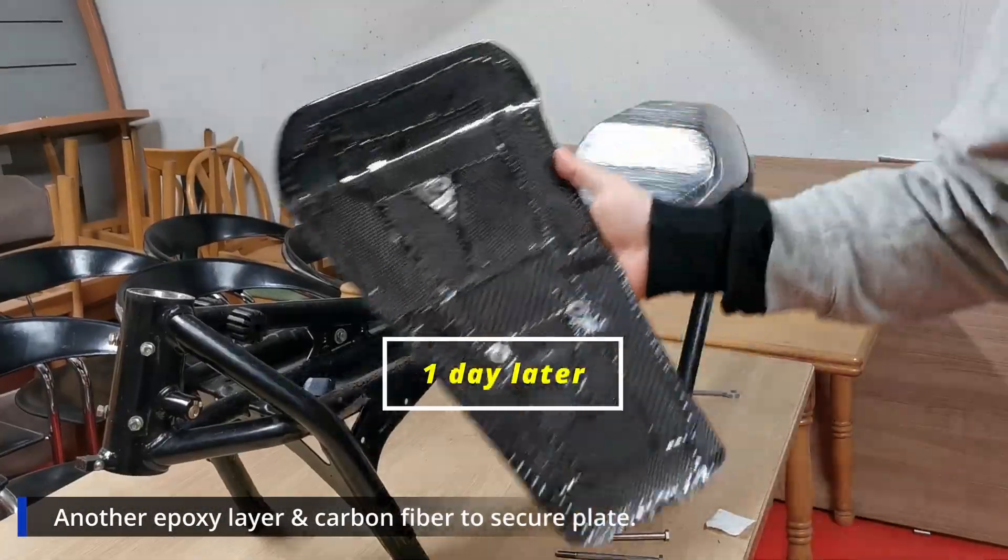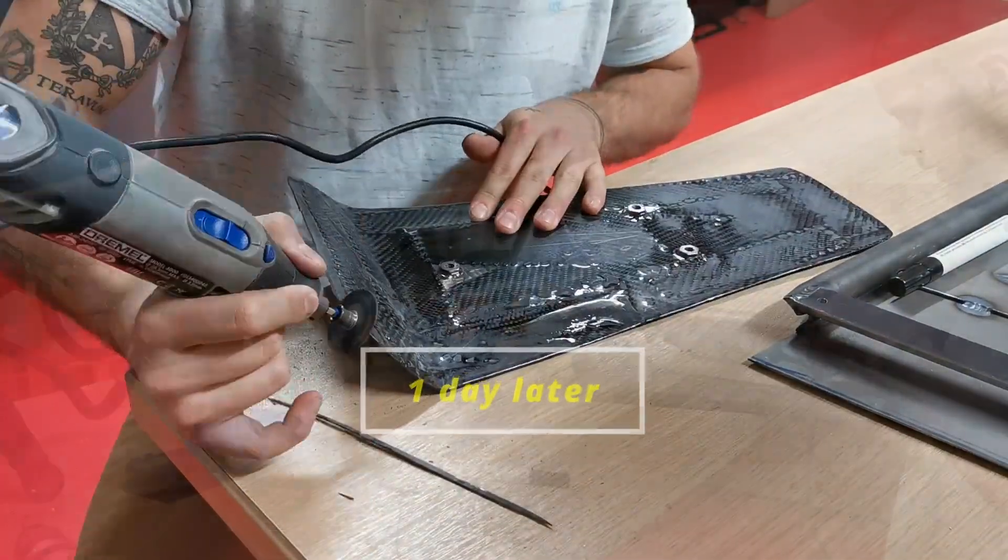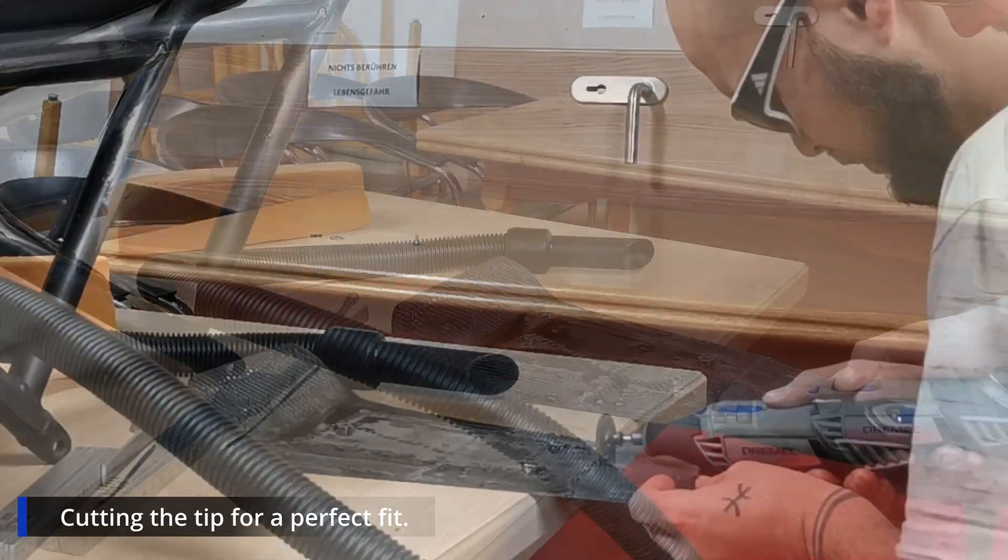We come back and there we have it — our own carbon seat plate. It's amazing how this works out. I'm treating the edges and beautifying it with style, then we cut the tip to really fit between the tank and the seat.